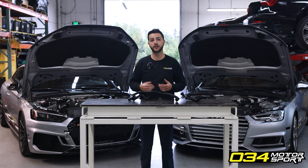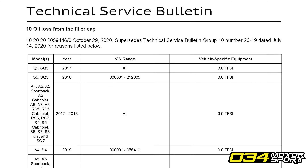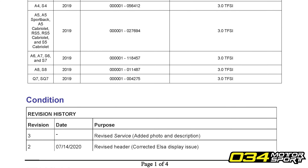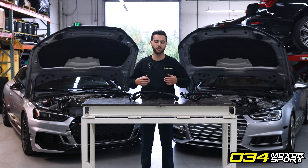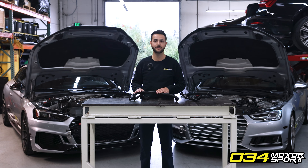Audi is actually aware of this failure point in their PCV breather hose — so much so that they issued a TSB noting the issue and stating a revised product that allegedly solves the problem. In our testing at 034 Motorsport, we found their revision still fails under some circumstances, so ultimately the factory has not provided an adequate solution to prevent this potentially catastrophic failure.